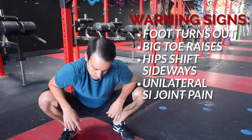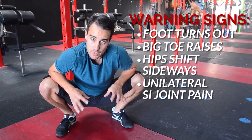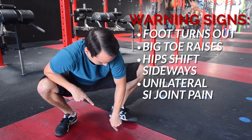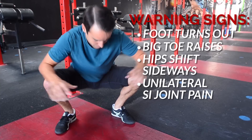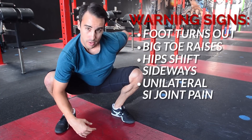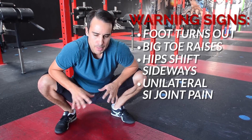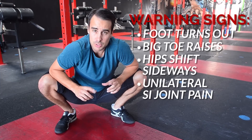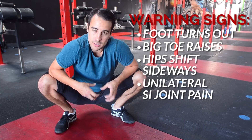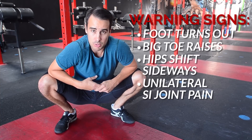So those are just three subtle warning signs that you should start looking at your hip range of motion on that side. They are: the foot turning out or the toe coming up on that side, your weight shifting away from the restricted side, or SI joint pain that keeps coming back on the same side. Pay close attention, film yourself when you're squatting. See if any of those things are happening and if they are, start to investigate with some tissue work and some stretching where you might be missing a little range of motion in that hip.